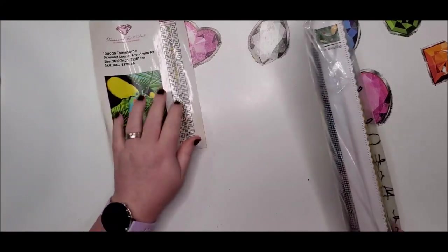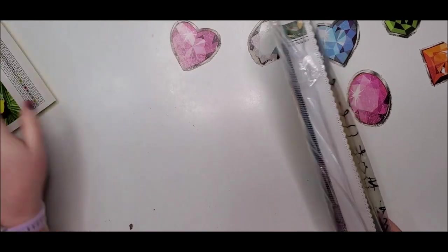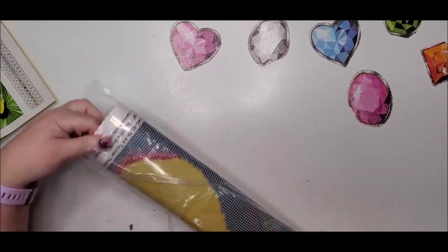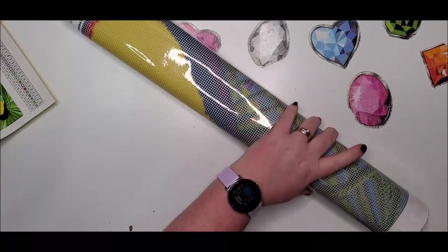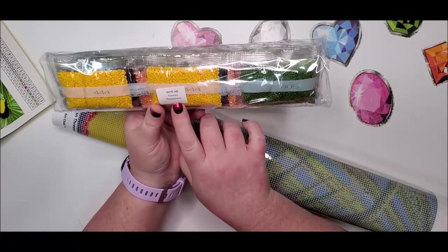This is a sticker, so you're able to just cut these out and place them right on your containers — easy as pie. I ripped the bag — oh for shame! Here are our drills. We know it matches because it says Toucan Threesome right there on it.